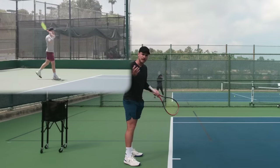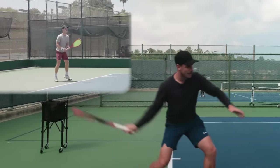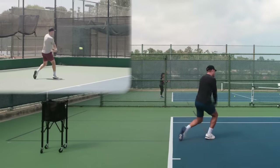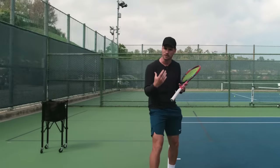If I was playing a point here, I just go: split, move to the ball, slow down, hit, accelerate, split, move to the ball, slow down, hit. And I'm just going to go through that progression the entire time with that rhythm.